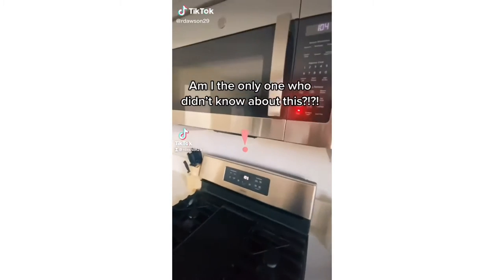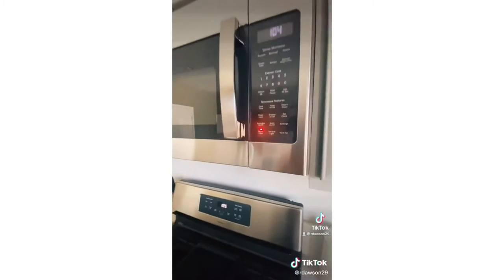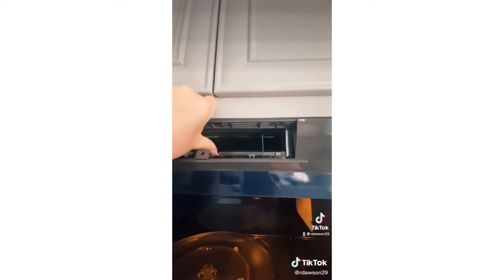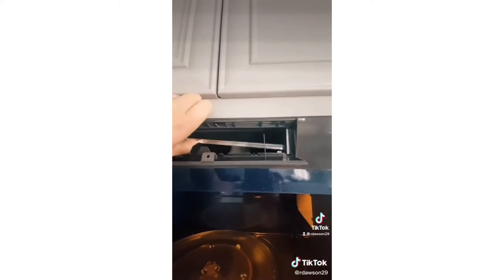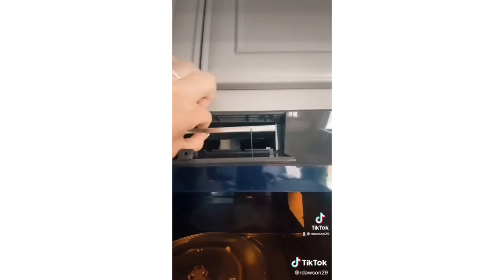I was today years old when I found out that you're supposed to change filters on your microwave. I always wondered what this was — you open this up and there's a filter inside your microwave that you're supposed to change. I knew about these ones, but that was new to me, so I'm gonna have to go buy one.